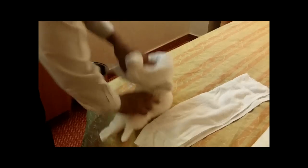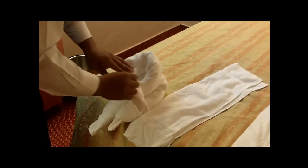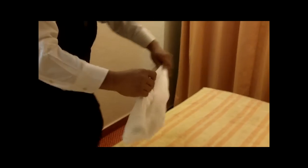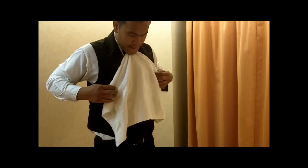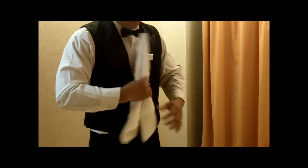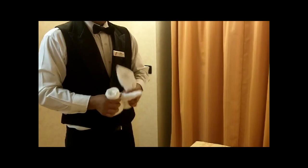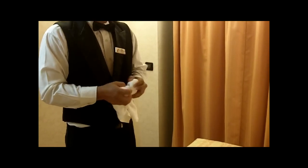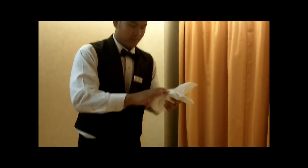I'm going to make it a sitting rabbit. Let's make the head now. You're rolling it up to the middle, then pull it for the head.